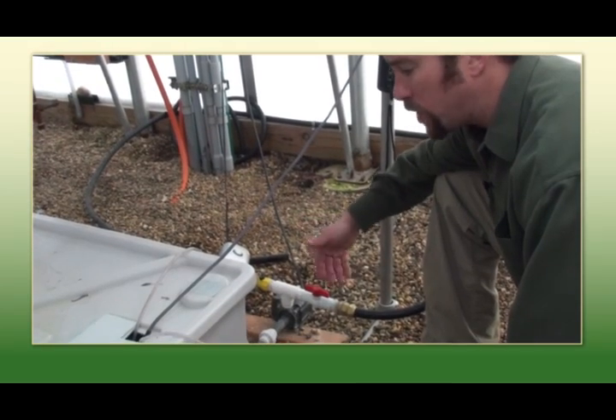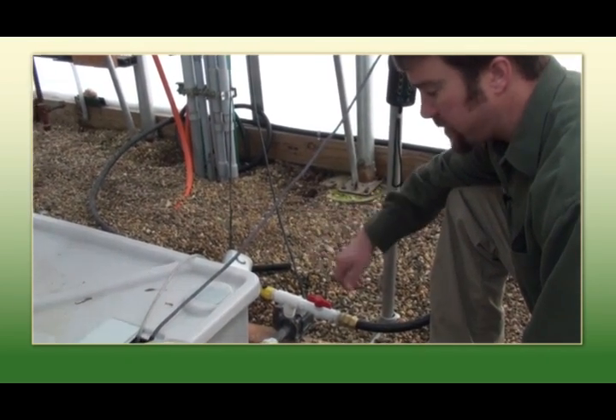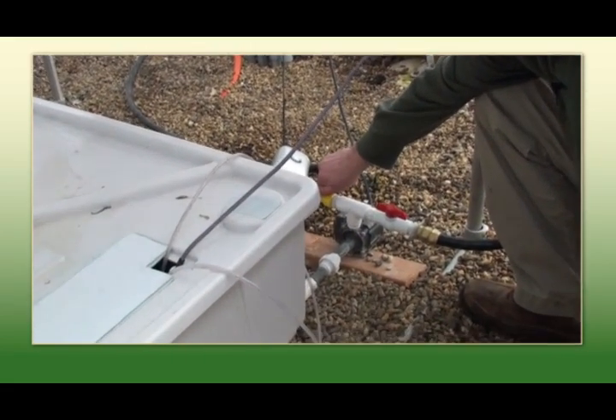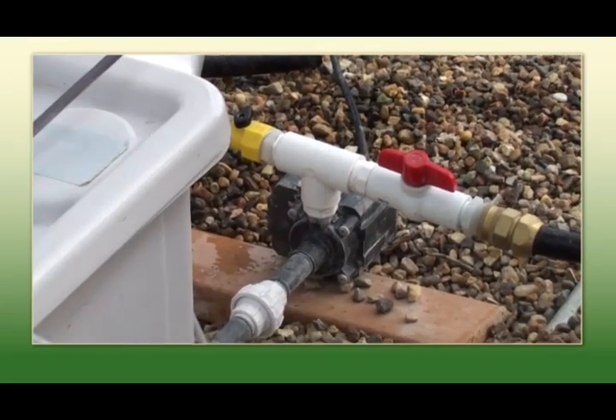Our pumps are designed to work internally or externally. As you can see here, this is an external pump. It allows for easy draining of the tank simply by opening this valve. Always keep an eye on that pump — it's usually in good working order.